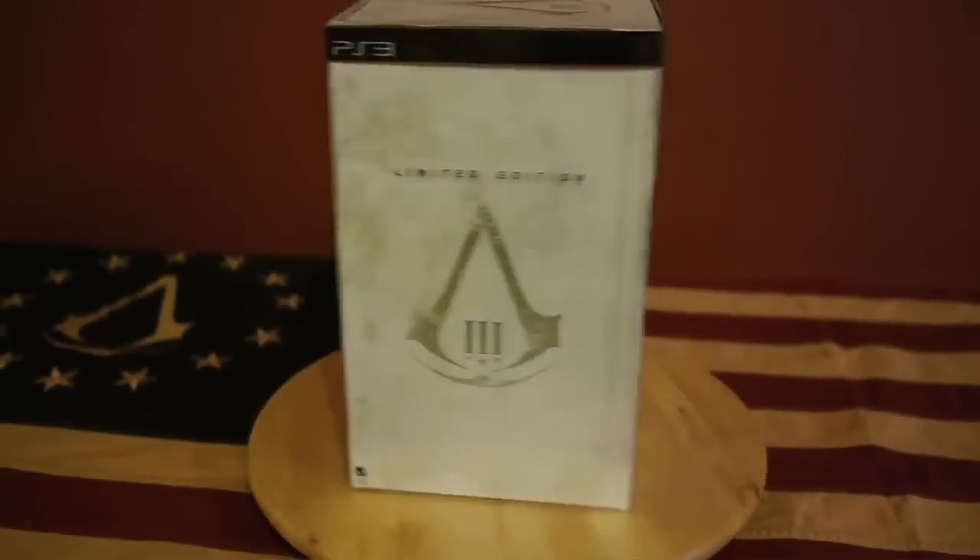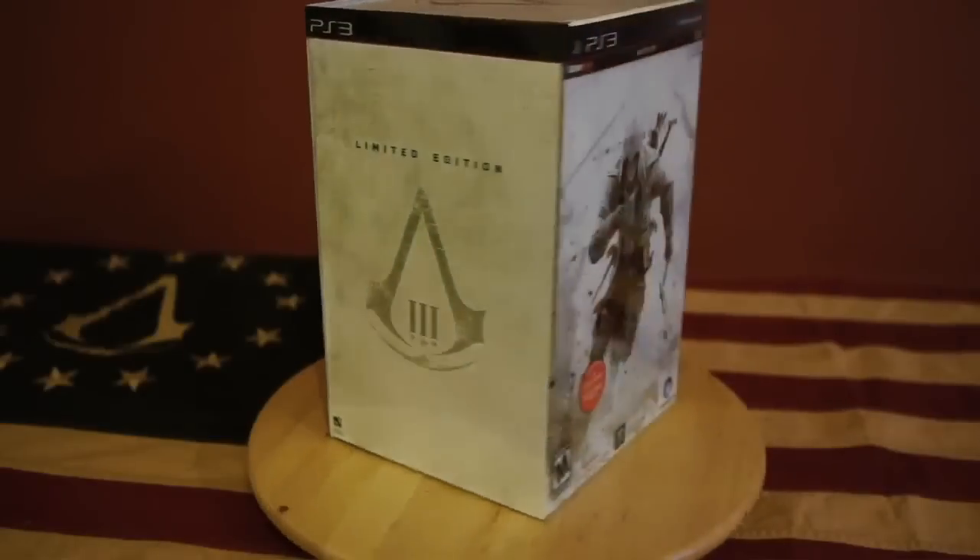Hey there, Assassins. Gabe Graziani, your community developer on Assassin's Creed 3, here with something very cool — the limited edition box set of Assassin's Creed 3. And as the name of the video implies, we're going to do an unboxing.